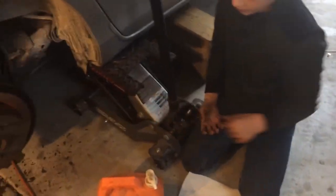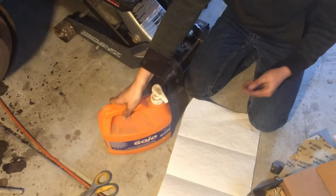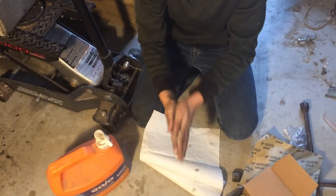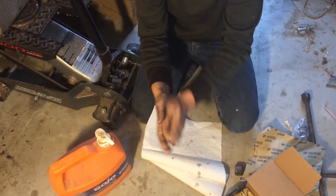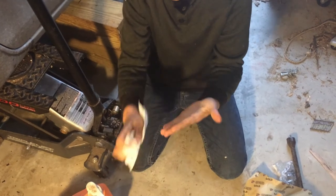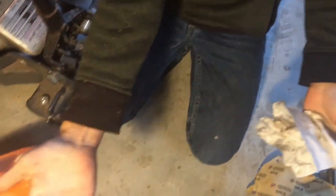After all that, your hands will probably look like this — pretty grungy. The go-to thing for me is Gojo. All you have to do is take two or three pumps, some paper towels, and scrub. Your hands go from horrible to great.